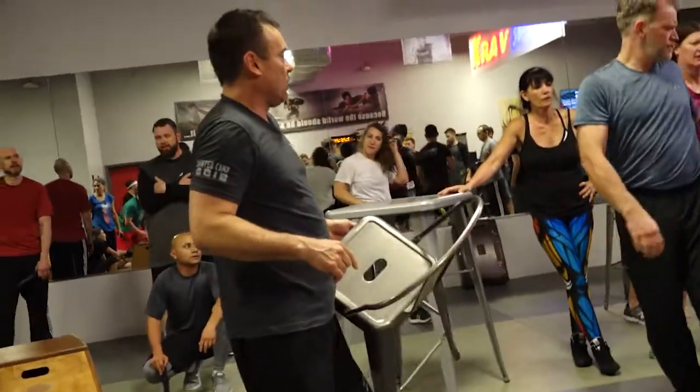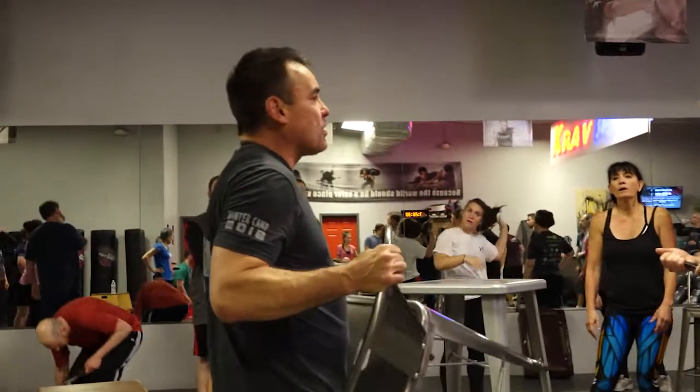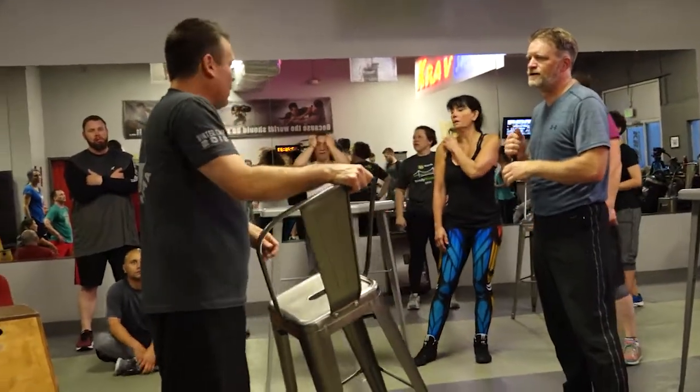Somebody give Fergus a knife. Chairs are decent to keep in between you and somebody with a knife. If you're at our — which one of the camps was that? Two years ago.